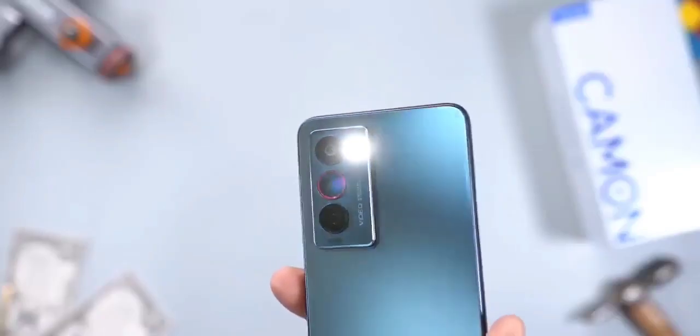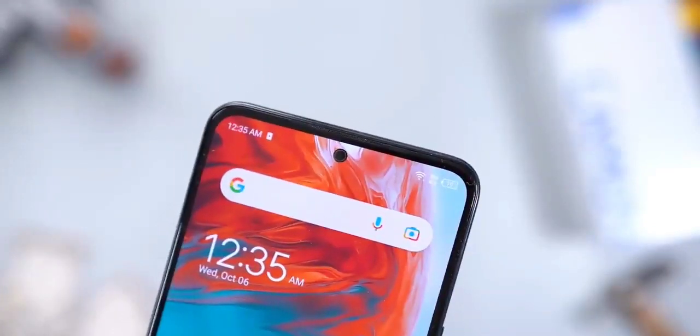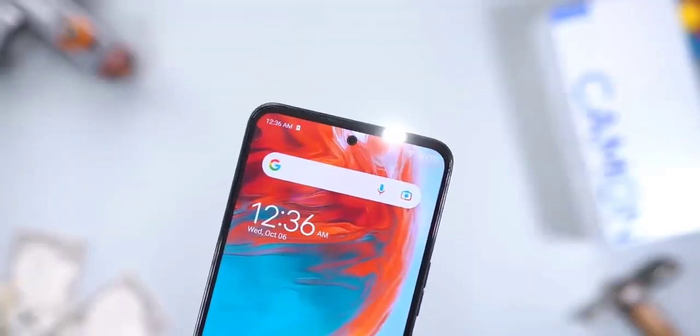It also has an LED flashlight. Switching the phone around, it has a 32 megapixel front-facing camera with dual LED flashlight.